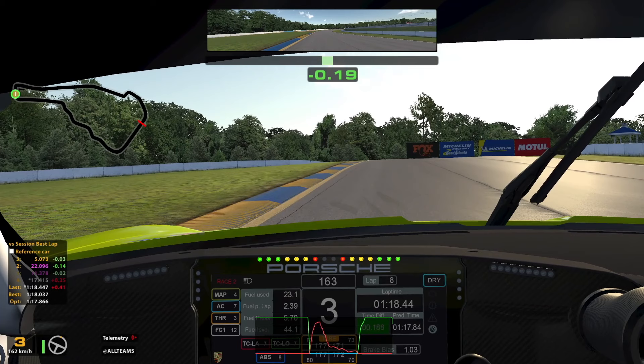For the hairpin I brake as the car straightens up and use 2nd gear. I take a late apex avoiding the inside kerb and get back on throttle gradually to keep the rear stable.